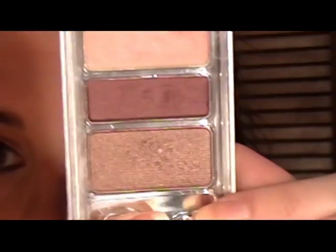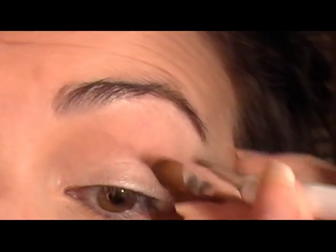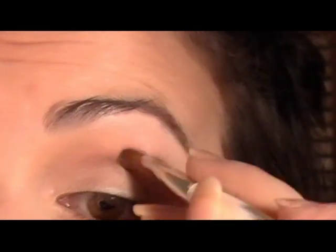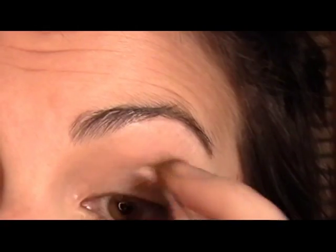Next I'm going to grab my Sonia Kashuk Medium Shadow Brush and use this taupe shade — it's kind of a brownish with hints of gray. It's a really nice soft shade, not chalky, actually nicely pigmented. I'm going to apply that right there in my crease. This is maybe one of my favorite taupe shades, surprisingly. Just pack it right there into your crease — that could be your stopping point if you didn't want to go any darker.